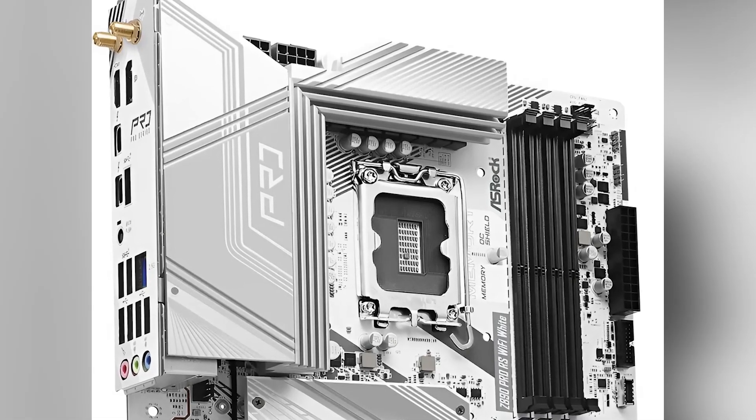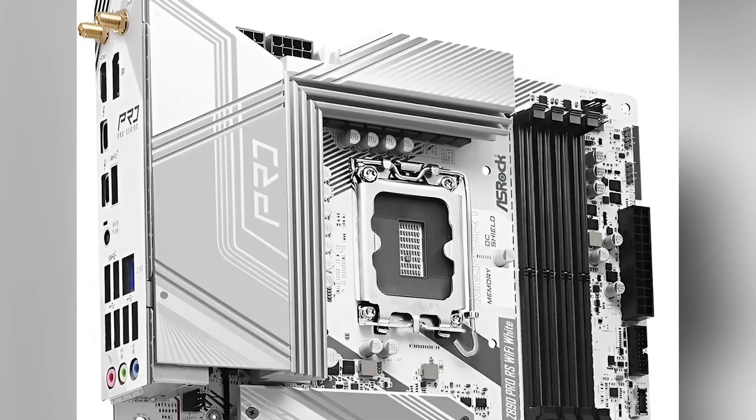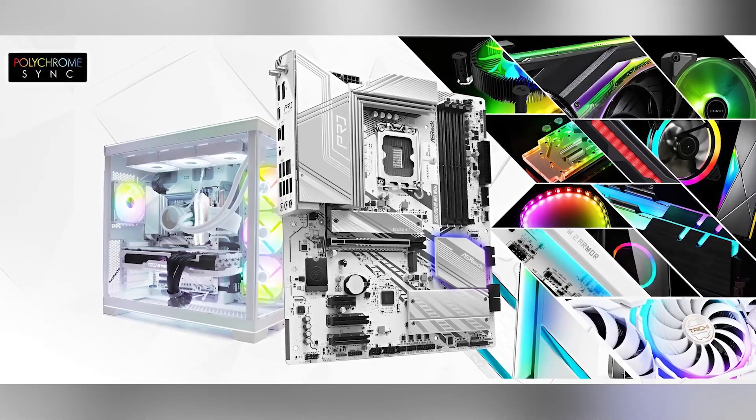Pricing for the ASRock Pro RS Wi-Fi White is competitive, making it a value-for-money option in the high-end motherboard market. If you're considering an upgrade, check out the Amazon link in the description for the latest offers.